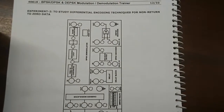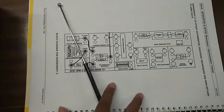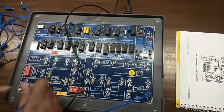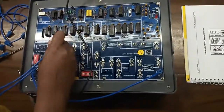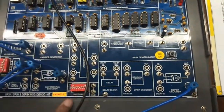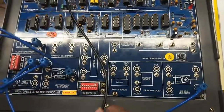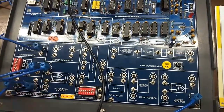Our next experiment is to study differential encoding techniques for non-return-to-zero data. This is the connection that we need to build. First, connect this to S data, then S clock to clock in, then this output to data in.